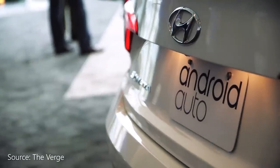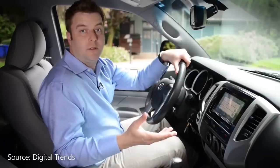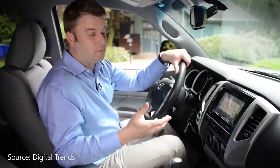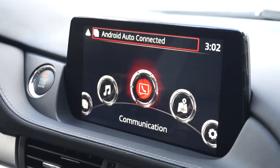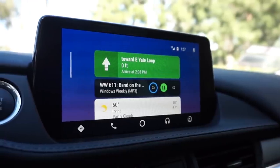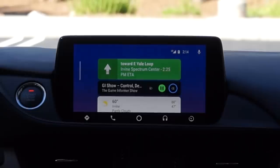Google showed off Android Auto in 2014 as a safe and convenient way to use your phone in the car. There was a lot of hype surrounding the feature when it first launched, but not so much during the past four years. My car does have Android Auto integration, and I actually use it on a daily basis. So here's a video showing you what's changed and what it's like to use Android Auto in 2019.